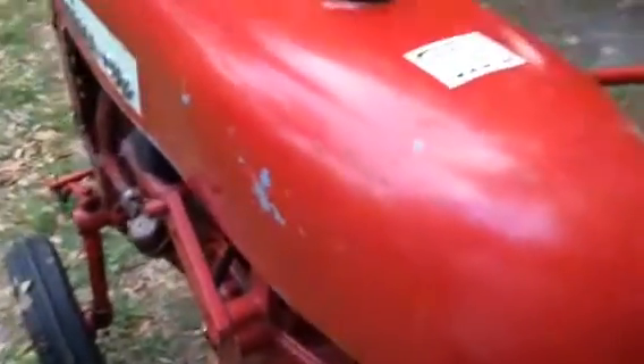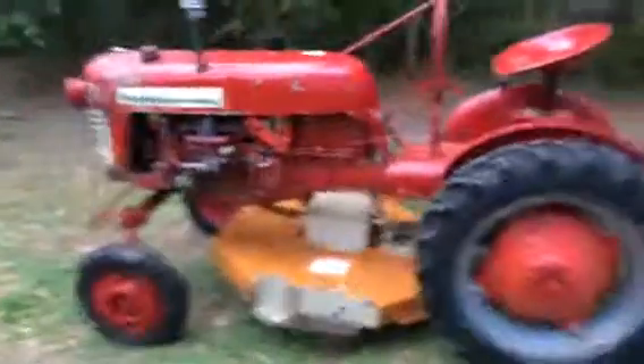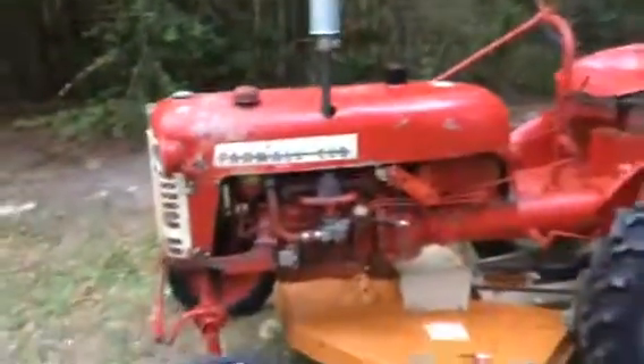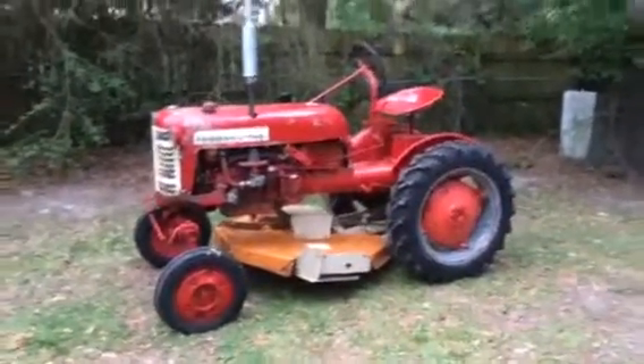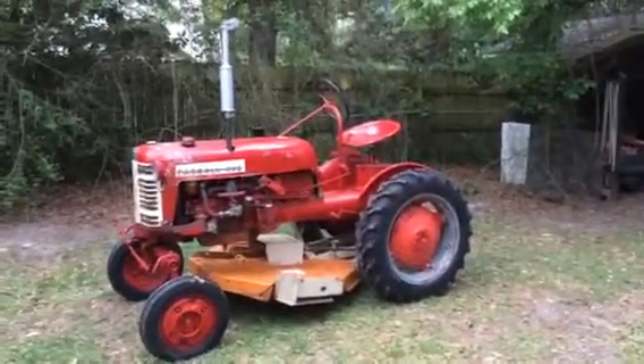The thing just fires right up and it'll sit there and run. The motor's not hot — it's cold, no choke, no nothing. It'll just sit there and run all day long.